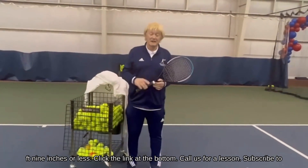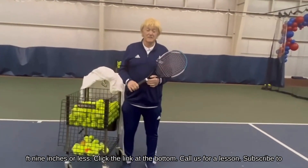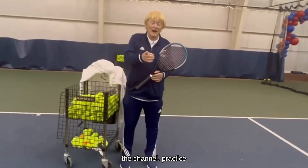Click the link at the bottom, call us for a lesson, subscribe to the channel, and practice.